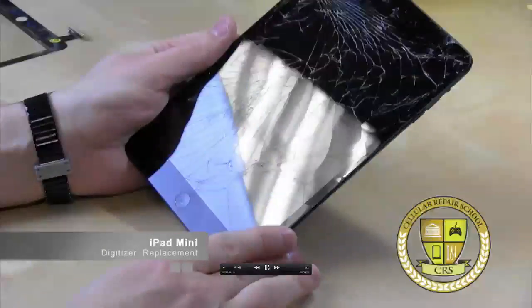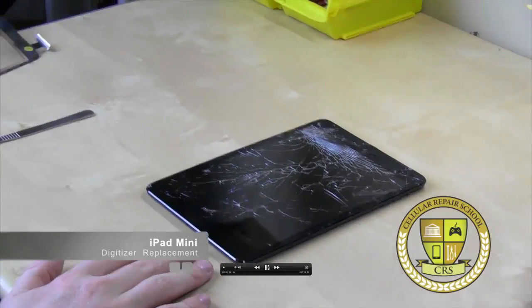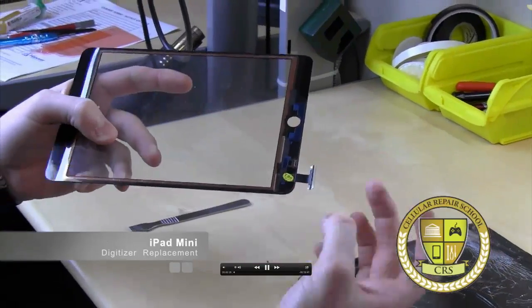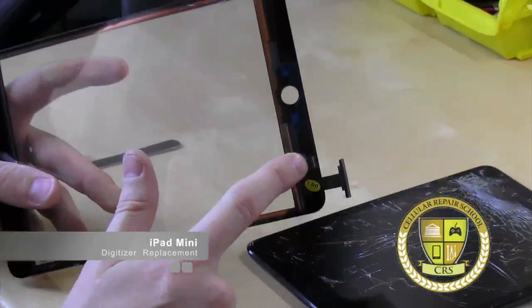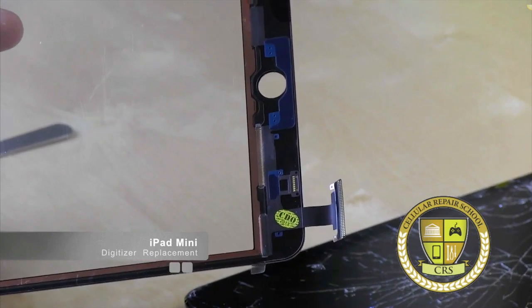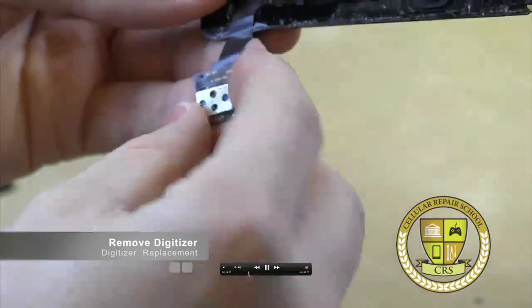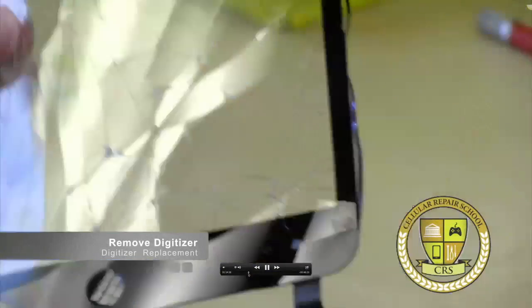Today we're going to be doing a digitizer replacement on an iPad mini. This is a very advanced repair. It does require a great deal of soldering. You have to solder all these connections to a connector, and then that's what plugs into the board. You also have to solder the home button to this connector. If you're not skilled in soldering or you don't feel very comfortable with it, I don't recommend you do this repair. And this is what we're going to be desoldering off of this old digitizer and soldering onto the new.